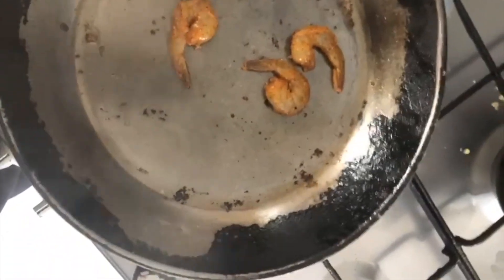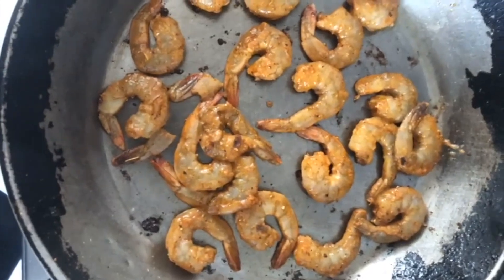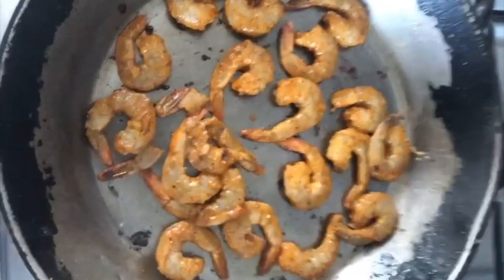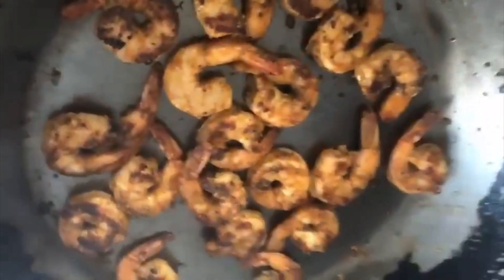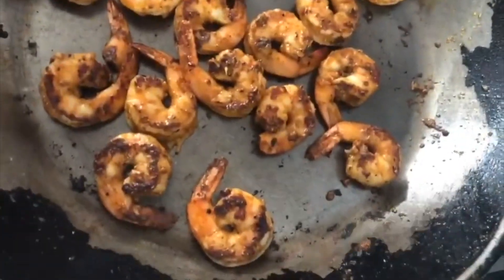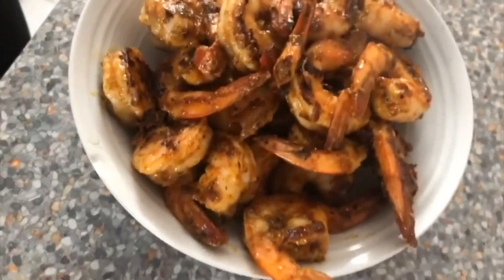Look at that smoke — that's what you want, it's a grilling technique. I used to work in a restaurant — this is what I used to do for 12 hours on Saturdays and Sundays. This is the second round. I just had one — it's so moist, succulent, and juicy. Doesn't this look amazing?